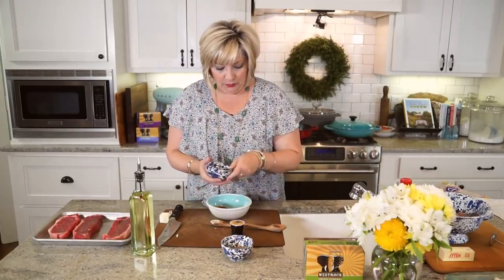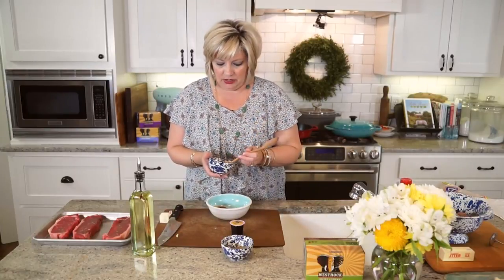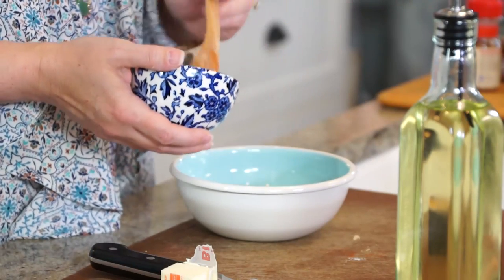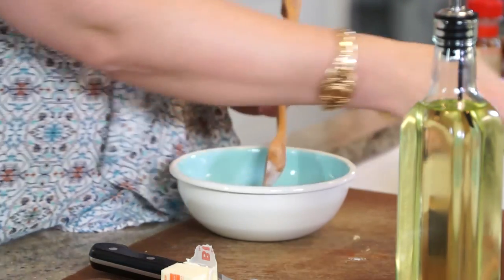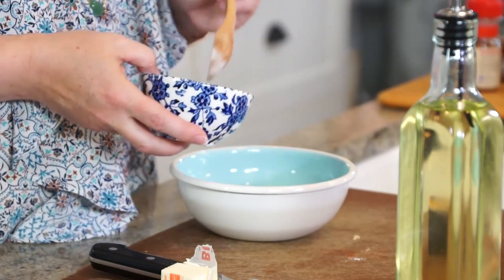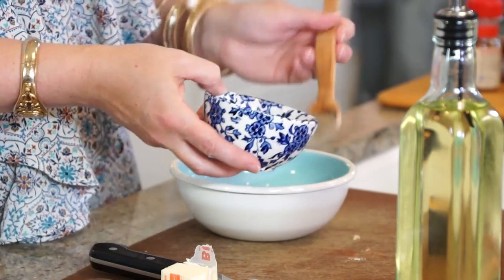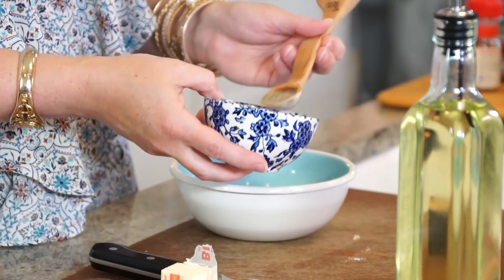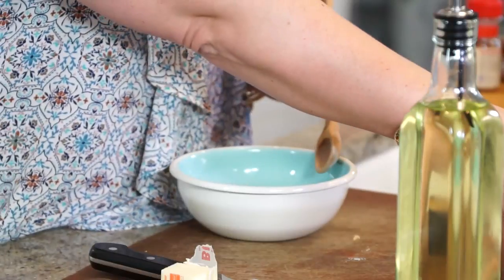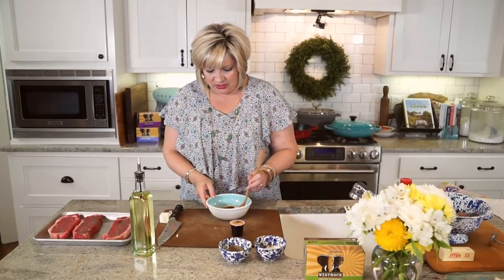Then we're going to do four teaspoons of salt — four teaspoons of everything, isn't this easy? Four teaspoons of pepper — just ground black pepper. I'm going to give this just a little stir.